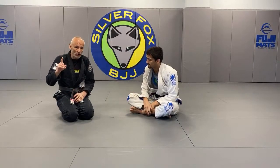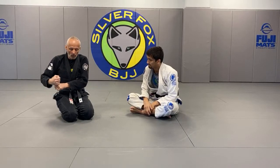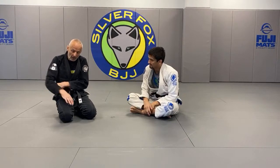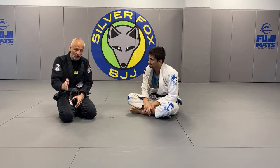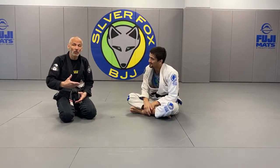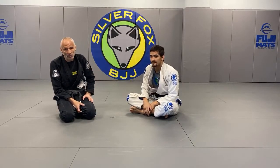First thing I do is switch my grip to the joystick grip, and then I will continue to push against my inner thigh. The split second he's perpendicular, I'm switching to omoplata. But that's covered in greater detail in a previous episode.